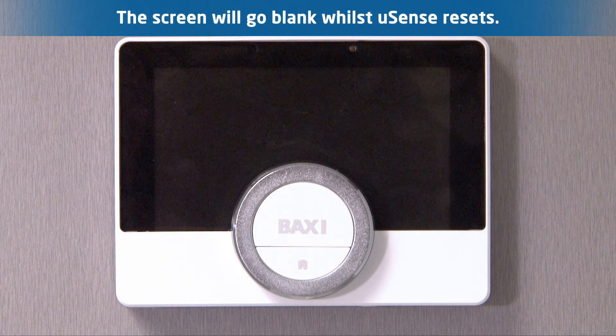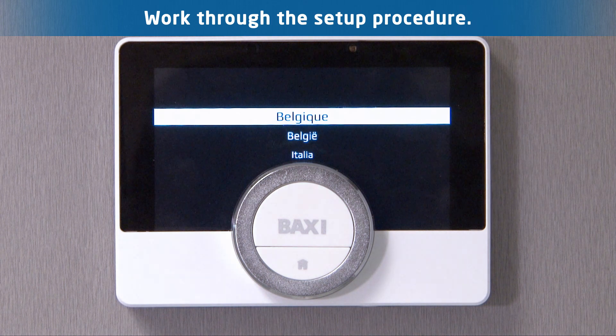Step 5. The screen will temporarily go blank whilst the U-Sense deletes the saved settings. Then the device will take you through the initial setup procedure.